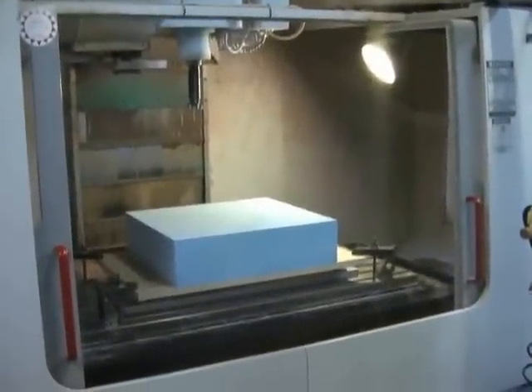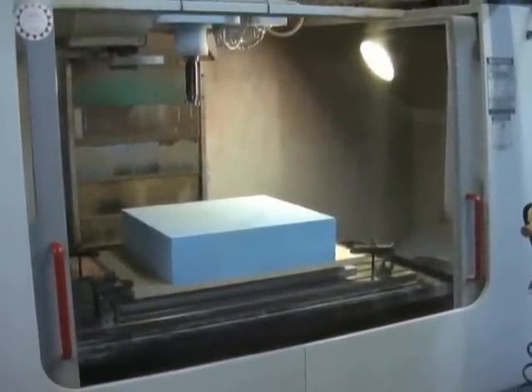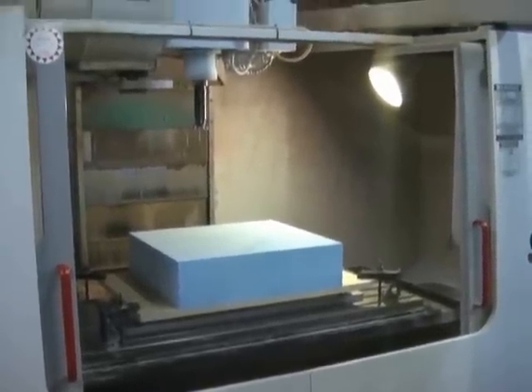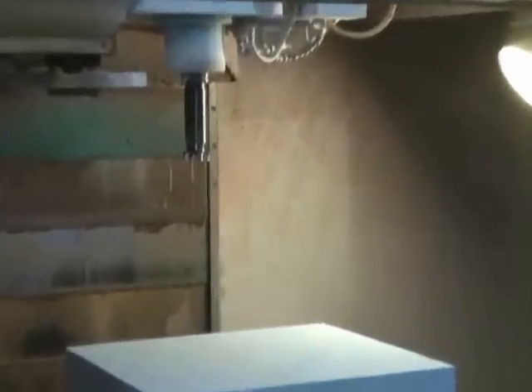Okay, now we've got the workpiece indexed into the machine. It went really fast — we dropped it in, the holes lined up, a couple basic hold-down clamps out on the very edge. And as you can see, we've got our secret weapon loaded into the spindle.